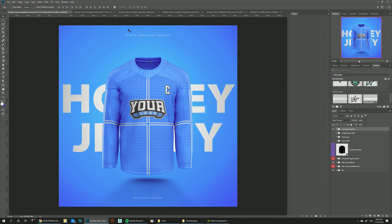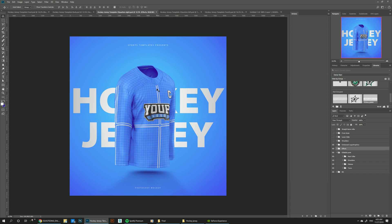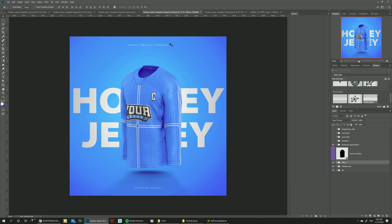All these features are going to be present in all the files available on this template. We have the back view, the three-quarters view facing right, and the three-quarters view facing left. They all have the extra shoulders, the laces, the crossed one, and the straight laces collars as well. And of course, all of them come with the dynamic lighting feature, so you can change the lights around your concept to fit whatever design you're working on.